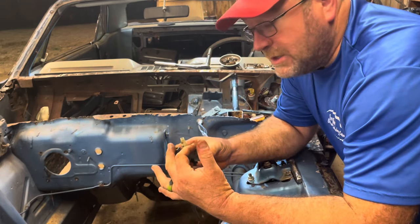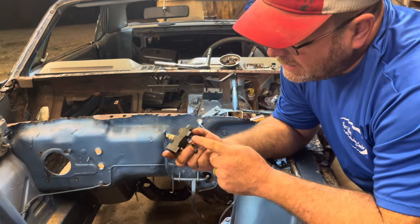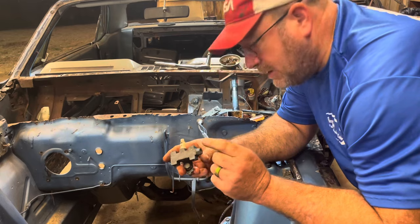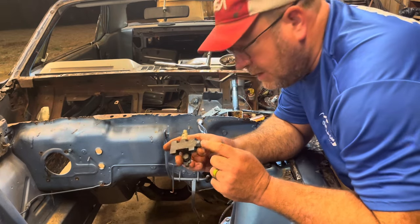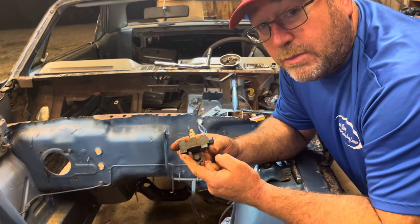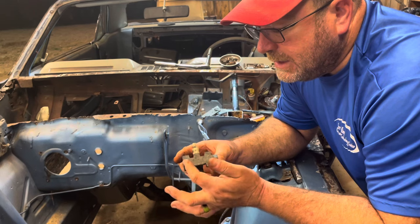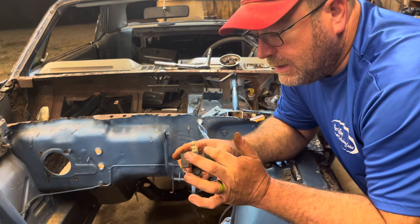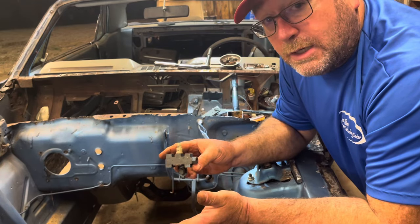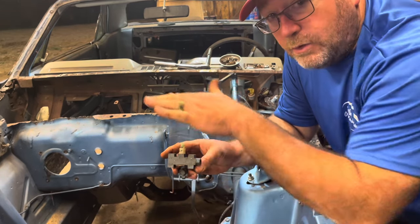The two master cylinder lines go in here as input; fluid comes out here to the front brakes. This one is front brakes and this one is rear brakes — the rear only has one line, the front has two. Whenever the fluid comes in, it sends a certain amount of pressure to the back and a certain amount to the front, equalizing things so your front tires won't lock up versus your rear tires. It provides even braking power all the way through.